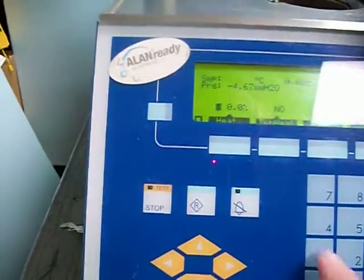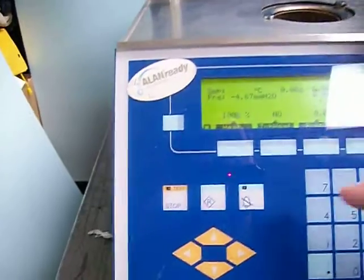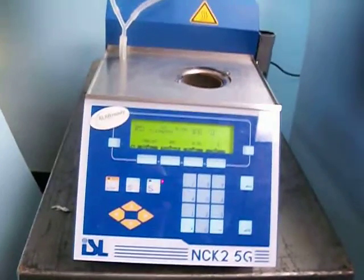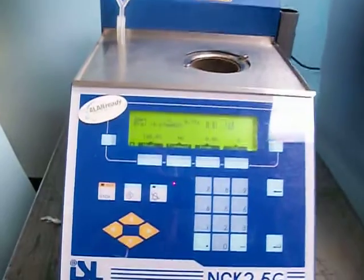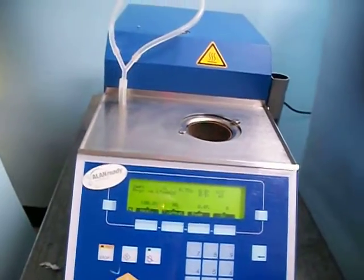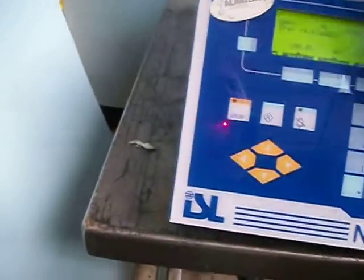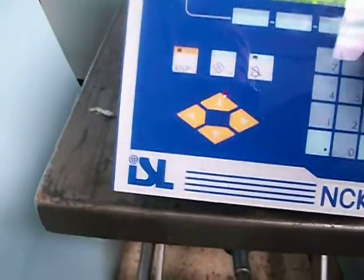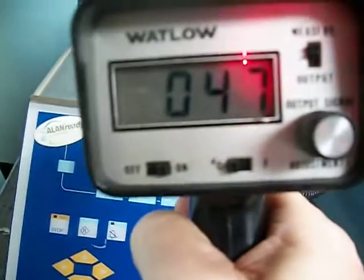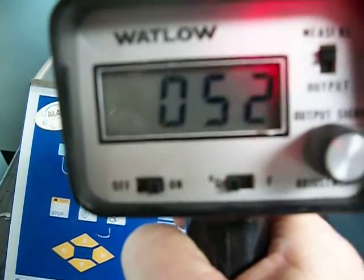Let's put the heat on and show that the heat is working. Let's get an overall of the whole machine. As you can see, it is heating up.